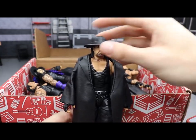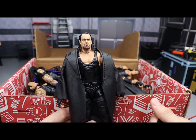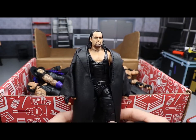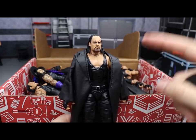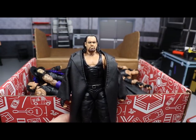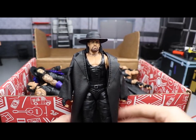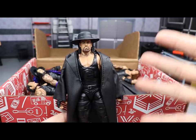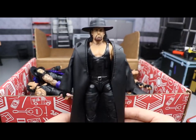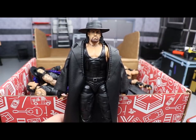Next up we have a fix-up of the WrestleMania 32 Undertaker. This looks pretty similar to the WrestleMania 35 Undertaker you'd find at Walmart, but I made this long before that figure came out. I swapped the WM32 body for the Basic 74 Undertaker head, and this fix-up looks phenomenal — a perfect rendition of Undertaker, kind of his mid-2000s look from around WrestleMania 20 in 2004. Let me grab the WM35 for comparison since it couldn't fit in the box.